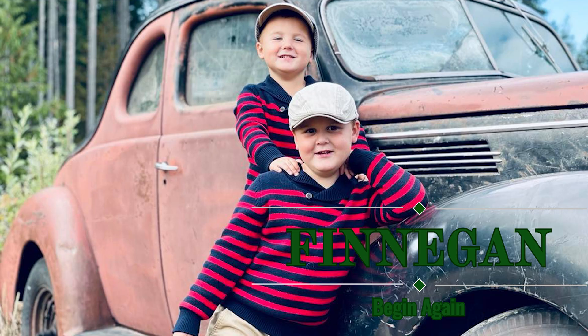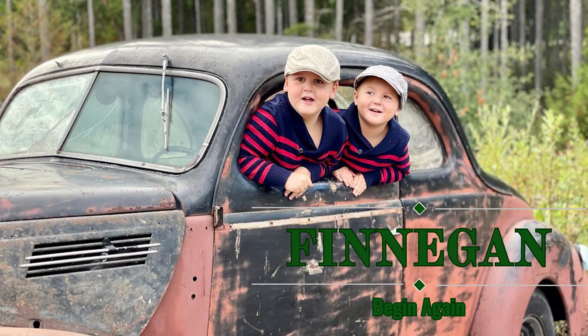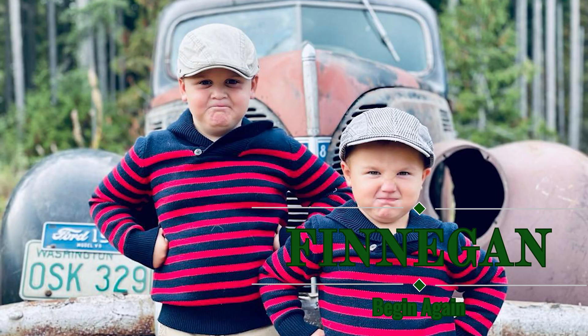He has an old car, his name is Finnegan. Rusty and dusty, a hunk of pity. Fixing him up, gonna make him gritty. Bring back a life, old Finnegan. Begin again!